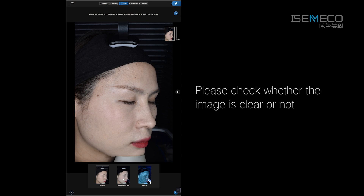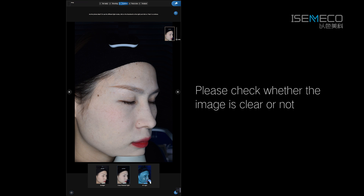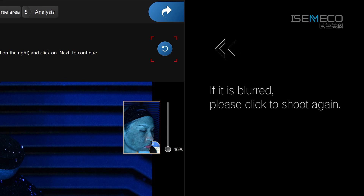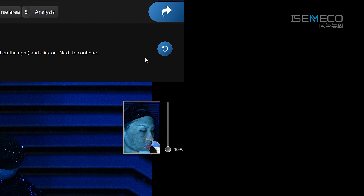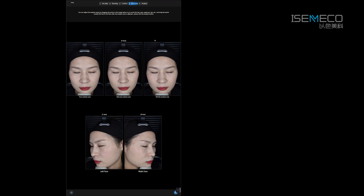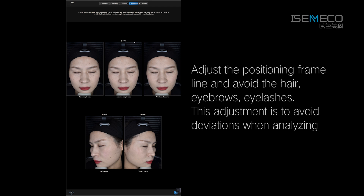After taking photos, please check whether the image is clear or not. If it is blurred, please click to shoot again. After finishing taking the three sets of images, click Next to enter the facial symptom area adjustment interface. Adjust the positioning frame line and avoid the hair, eyebrows, and eyelashes. This adjustment is to avoid deviations when analyzing.